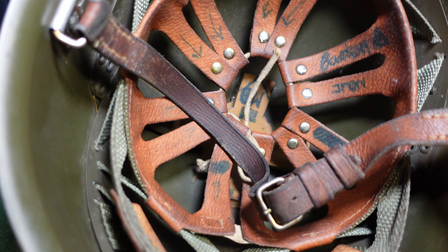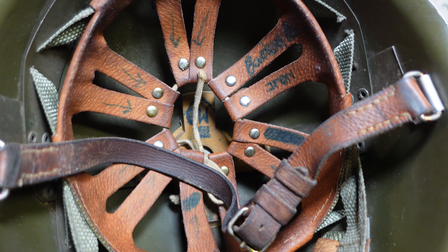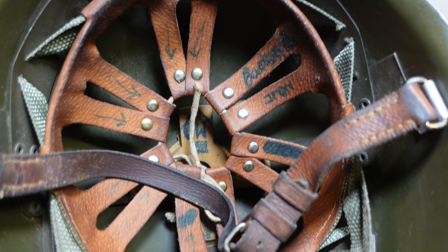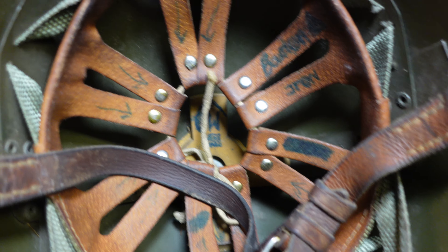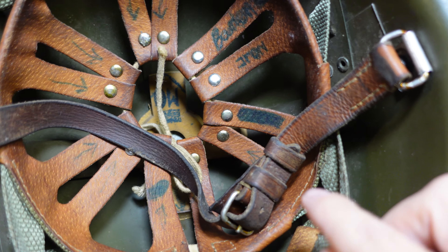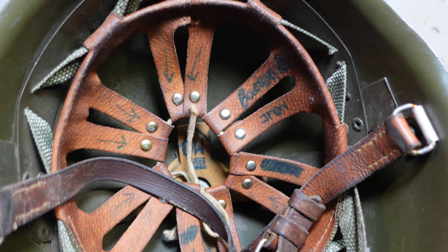Flip this over so we can take a look at the inside. It has got the typical 67-75 liner system, which looks fairly complicated but really isn't. It's just these small strips of leather that are riveted and then held in place with your typical adjusting string. You've got a leather chin strap, which is nice. The really cool thing about the liner system is it's actually incredibly comfortable.